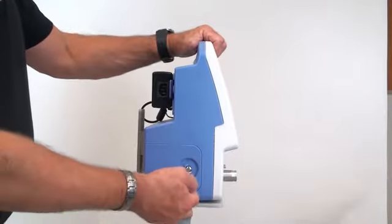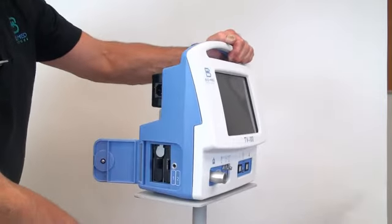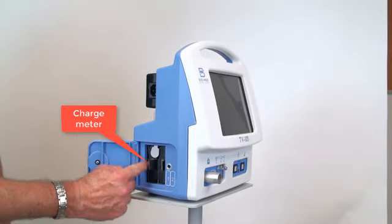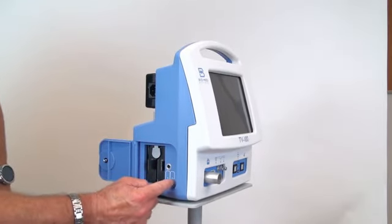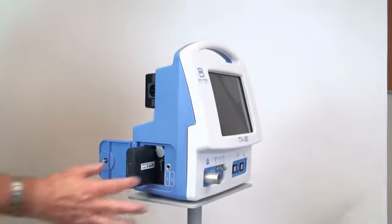The battery door is located on the left side of the vent as you are looking at the front. Note the battery charge indicator on each battery. To remove a battery, push the silver lever to the opposite side and pull the battery out by grasping the tab on the battery.